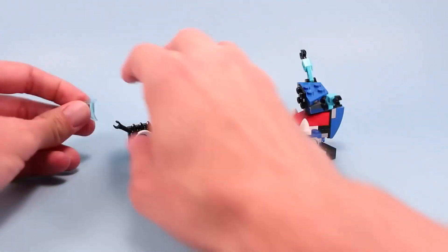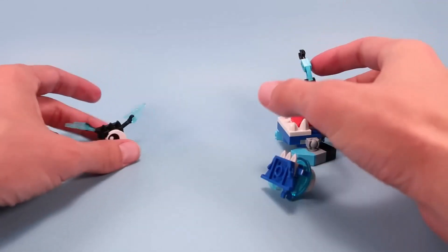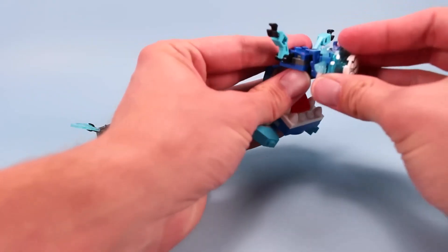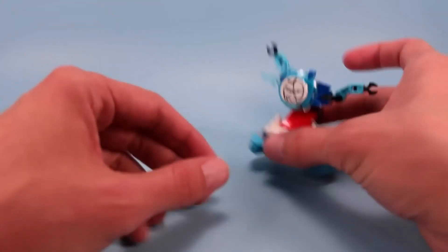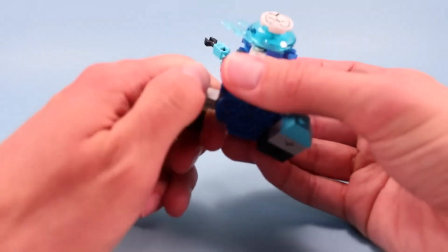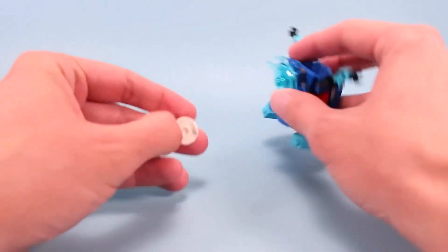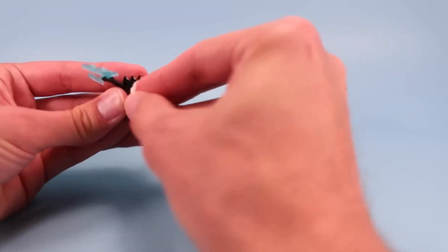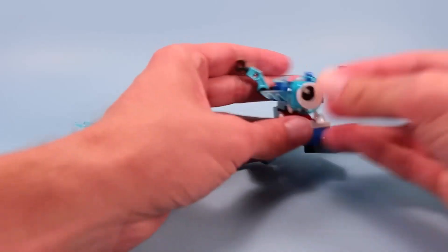I've been building Mixels this longest time, and I can't believe I pulled that off. Oh, wait a second! No, no, no! I did it wrong again! It's not the little ice shards! It's these feet! Oh, wait! Oh, it's the face! Oh, my goodness, what is going on here? That was really, really horribly played, but there we go. The correct way to build your Krog.